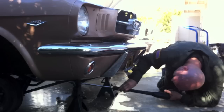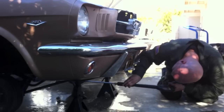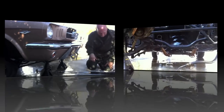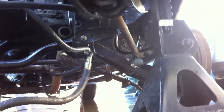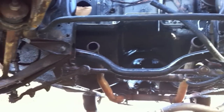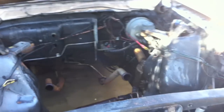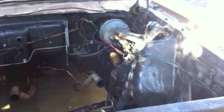About 45 minutes later, here we are. Here's the underside of the 64 — looking good, huh? And then inside. We're going to let her dry. Part two with the 260 getting power washed.